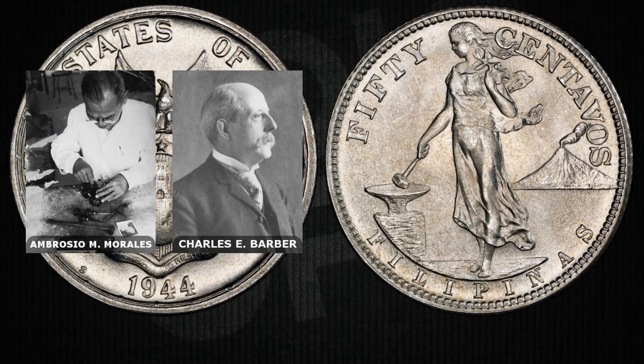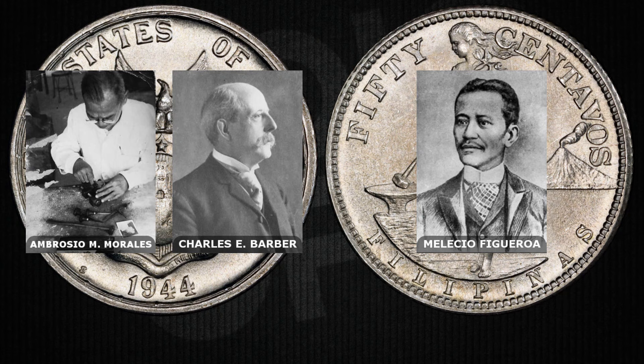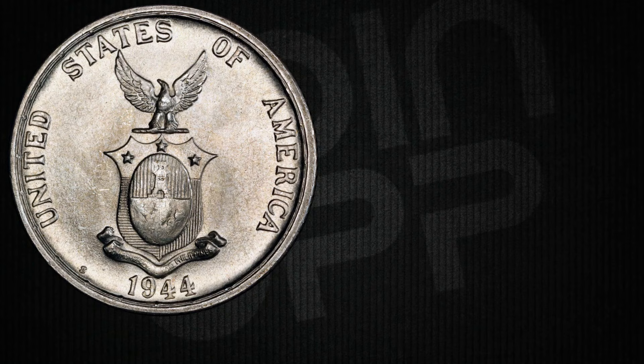Ambrosio Morris and Charles Barber were the artists behind the compelling obverse design, while Melissa Figaro crafted the enchanting reverse design that won the Philippine peso coinage competition in 1903 and was featured in Philippine coinage until the 1960s.